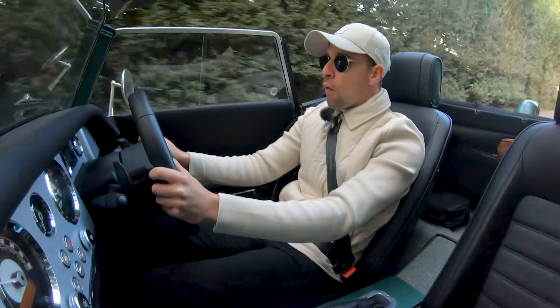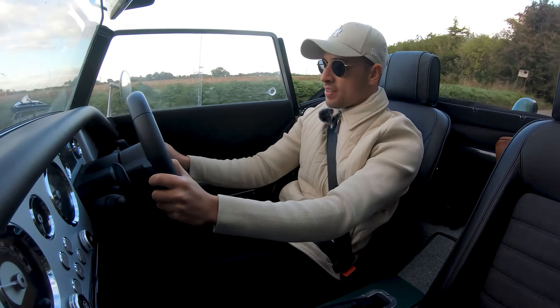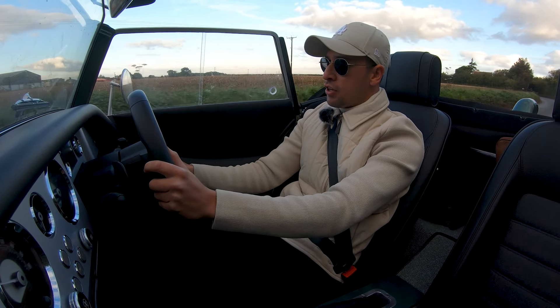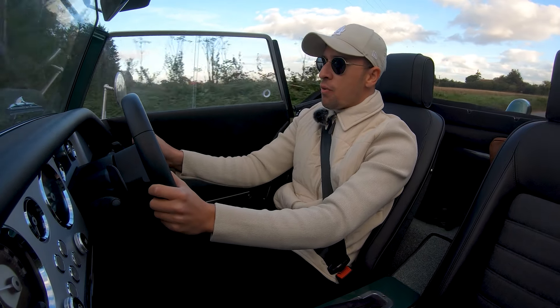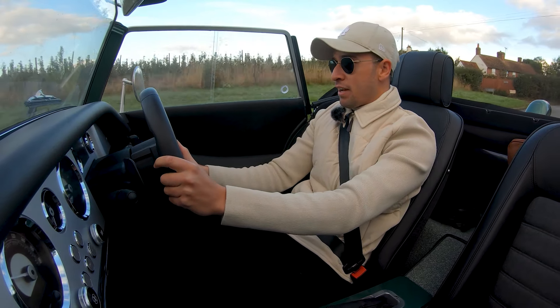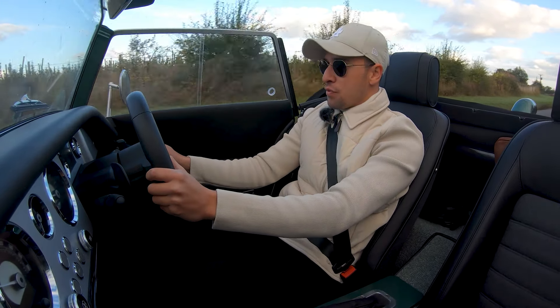One thing I always love about modern Morgans is the practicality of them all. A lot of people have been undecided about the switch to BMW components, but both in the manual and automatic transitions I've tried, issues have been zero to none - they've just been perfect. I haven't had a single fault or complaint to make. They've driven perfectly and handled perfectly.